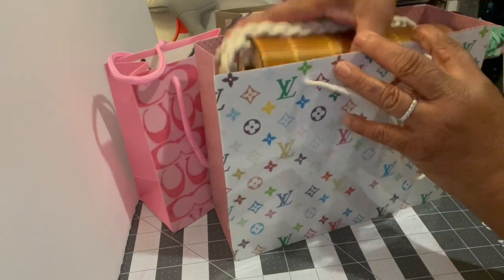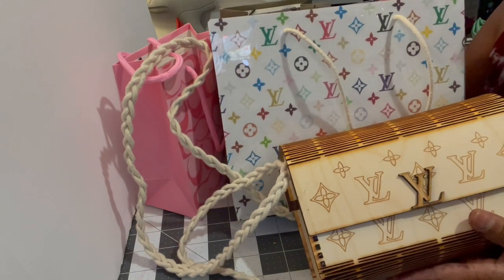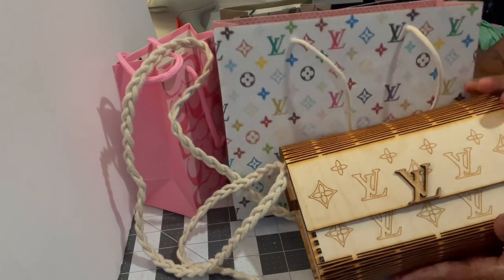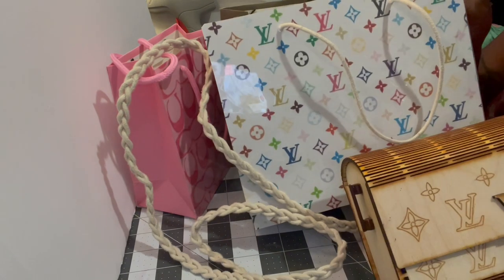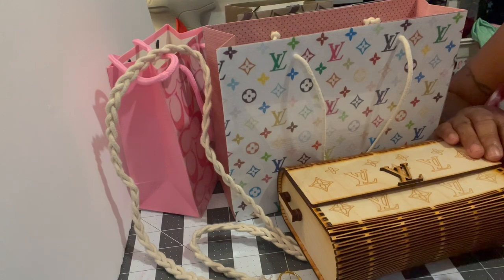Inside my bag is one of my wooden pocketbooks to go with the Louis Vuitton bag. When I sell this pocketbook I can give the customer a nice, pretty bag to go with it that they can keep as a gift. Thanks for watching my video — till next time!